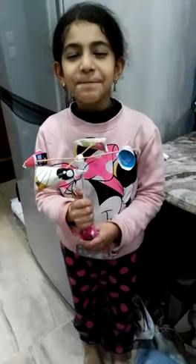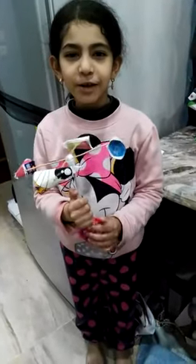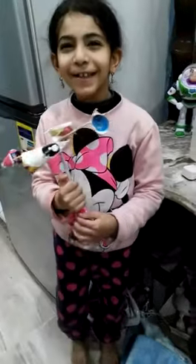My name is Lulia. I am seven years old. I am in Modern Mansoura College. I am in class 2F.